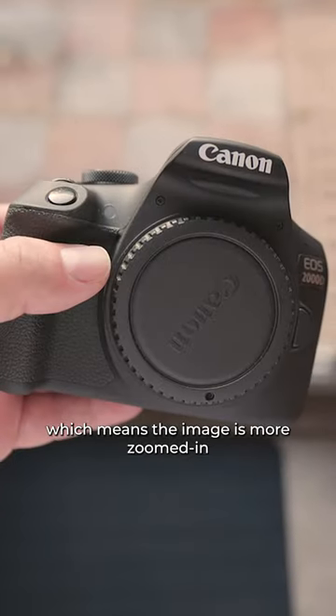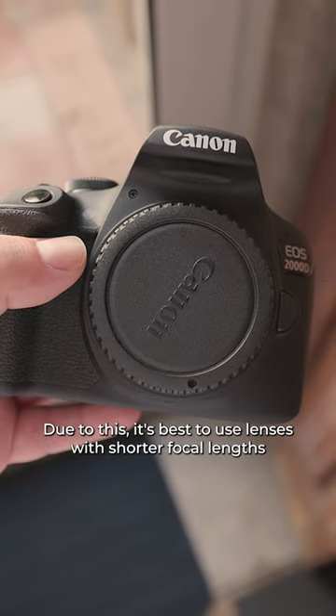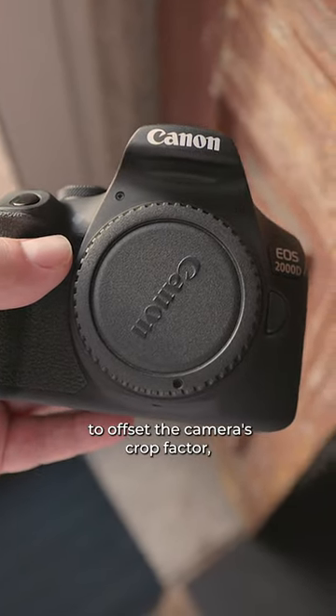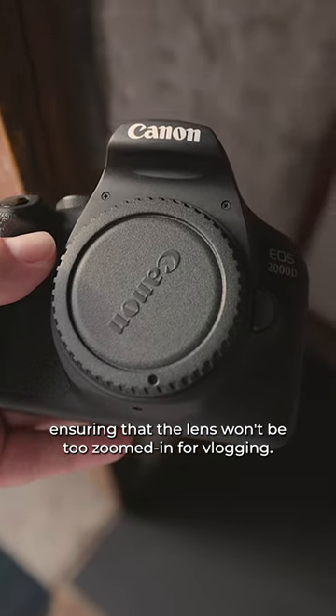Both cameras have APS-C sensors, which means the image is more zoomed in than full-frame sensors. Due to this, it's best to use lenses with shorter focal lengths to offset the camera's crop factor, ensuring that the lens won't be too zoomed in for vlogging.